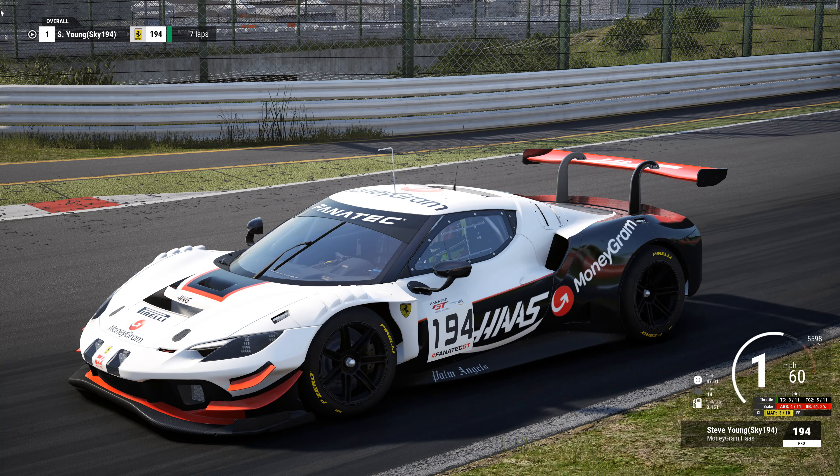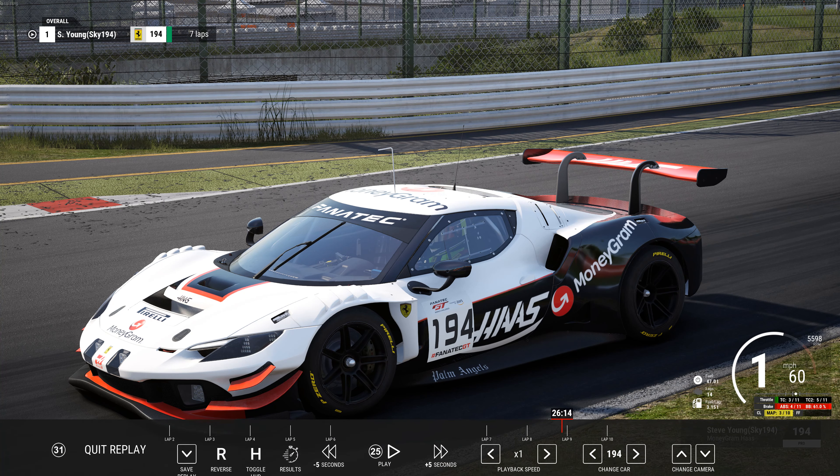Hey everybody, it's Steve with Sky194. I appreciate you taking the time out of your day or night to stop in and check out my video. I had a request to do a setup for the Ferrari 296 here at Suzuka, and thank you to Mark for sponsoring this video. I'm just working on a good base setup — something you can race with that has good pace. It'll make a quick lap, and then we'll go over the setup.